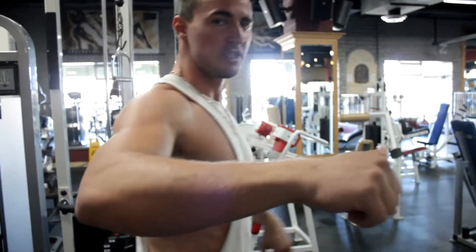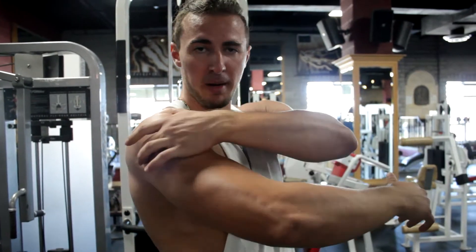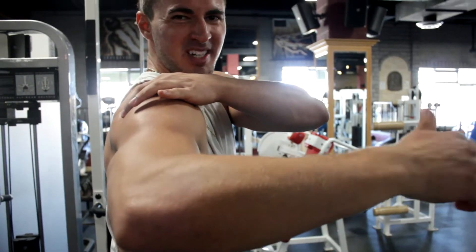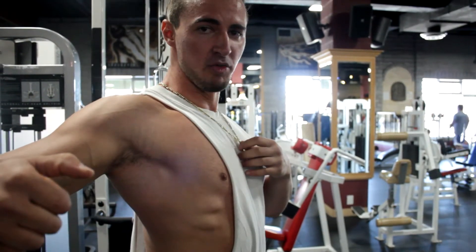If you want to isolate the rear delts, which is a small muscle group, you want to go light. This will allow you to actually properly target it, because if you go too heavy you're not going to be able to maintain this perfect form — you're gonna start engaging the traps and doing that swinging movement you see a lot in gyms.